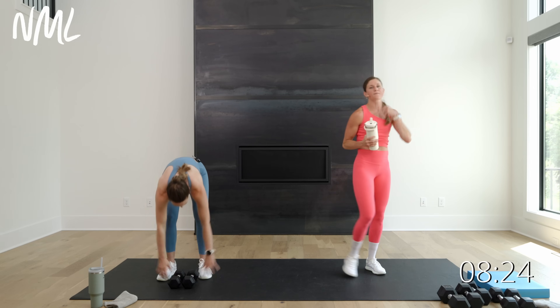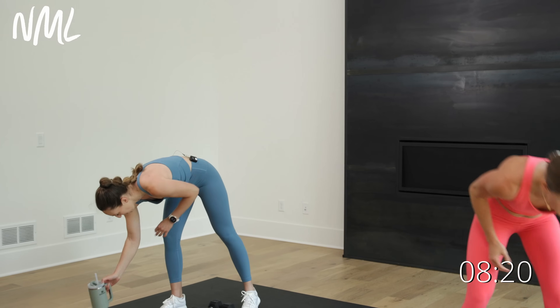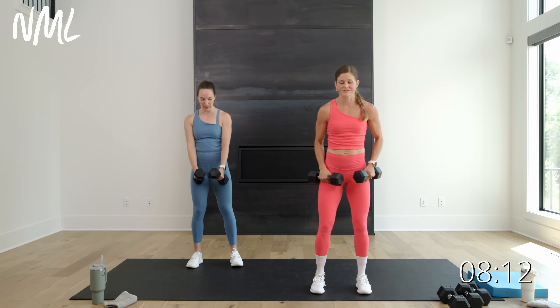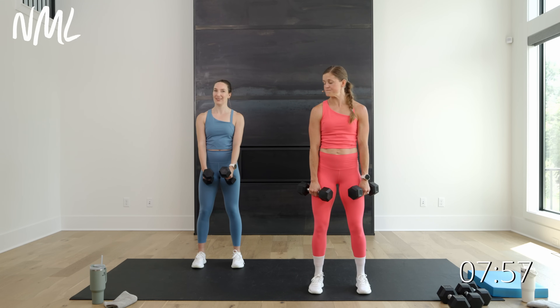I'm going to drop my weights, grab some water, and go a little lighter for move 5 — back to my 10s. Dumbbell punches. We didn't have this in the original, but every time I do dumbbell punches I feel strong, and it's really a good shoulder exercise. So you're going to get them up and just punch — slow, methodical punches. As you extend that dumbbell away from your body it gets harder. Here we go, ready? 40 seconds, let's do it — we go in 3, get them up, in 2, let's go.